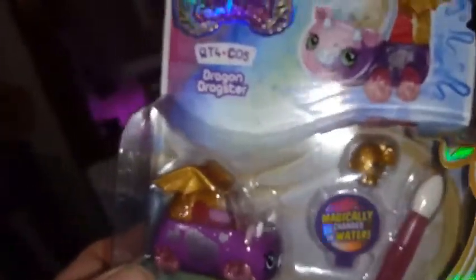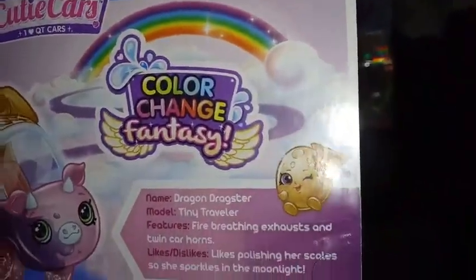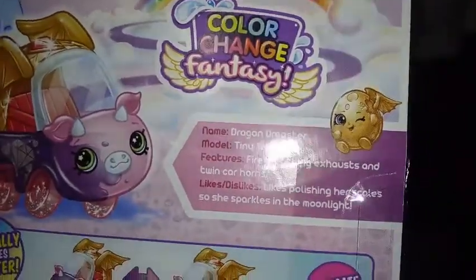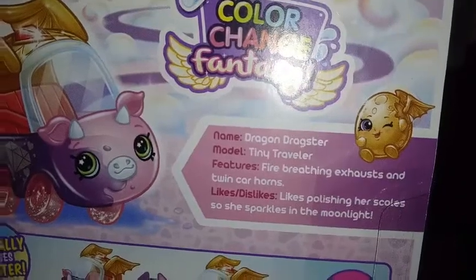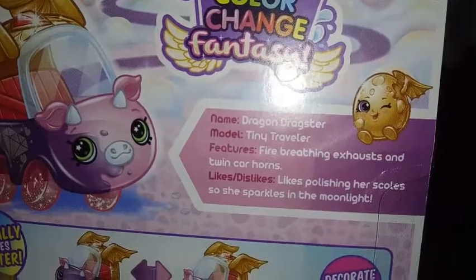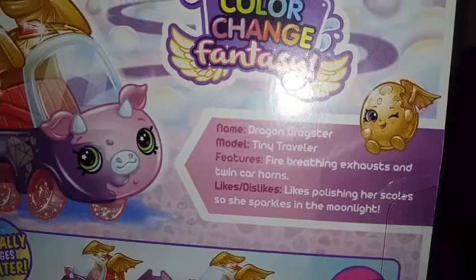And this is a really good series. Let's go ahead and turn him around and check out some more of the box art and the bio. Here's some more box art — check out that little driver, he's so cute. It says name: Dragon Dragster, model: Tiny Traveler, features: fire breathing exhaust and twin car horns. That's very clever. Likes: polishing her scales so that she sparkles in the moonlight.